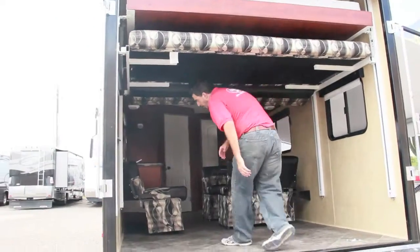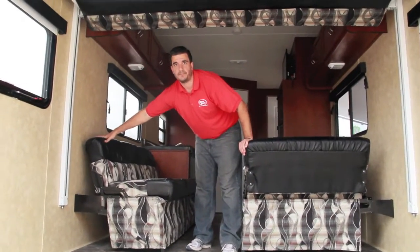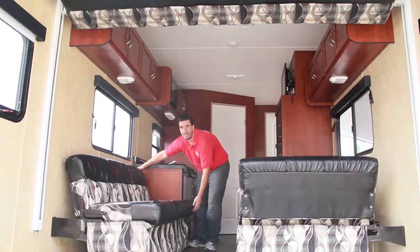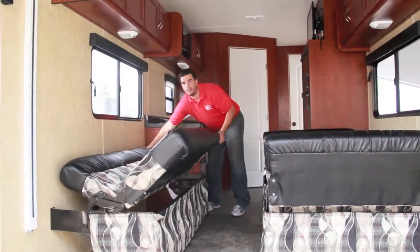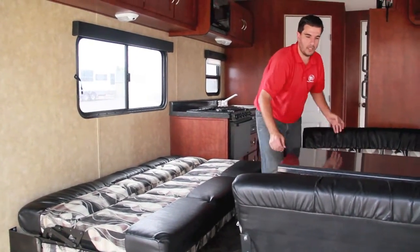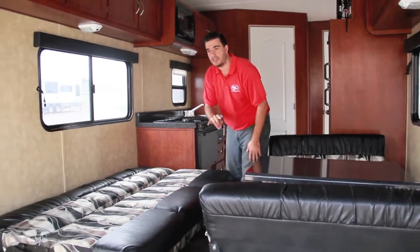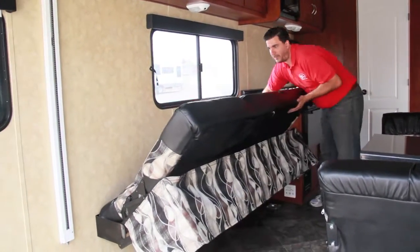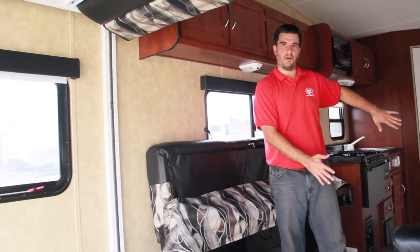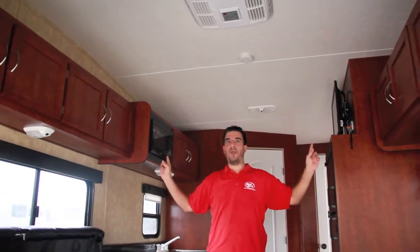On the driver's side we've got our couch, and on the passenger side a dinette. Both flip out into twin beds very easily — just like a futon, put them up and down. Pull the dinette table out, fold the seats together and you get a twin bed. Two twins total from the furniture. Full cabinet upgrade with cabinets going all the way back to the beds.